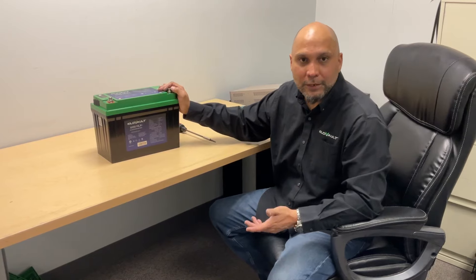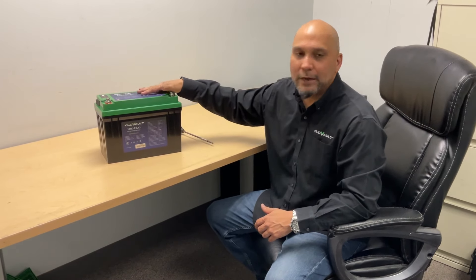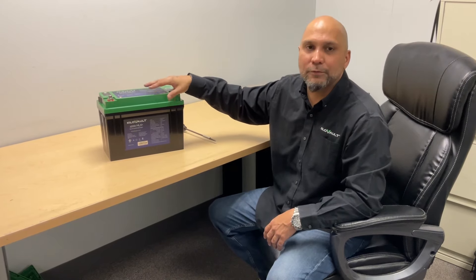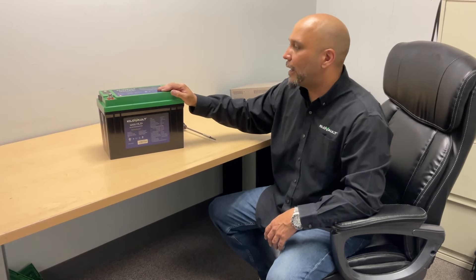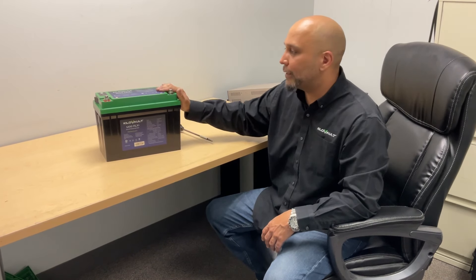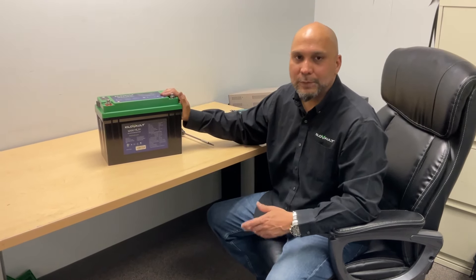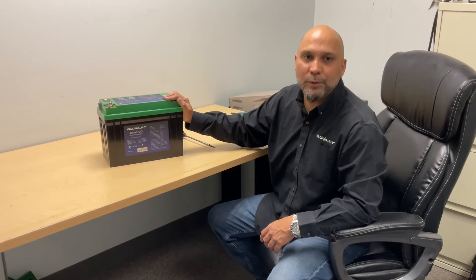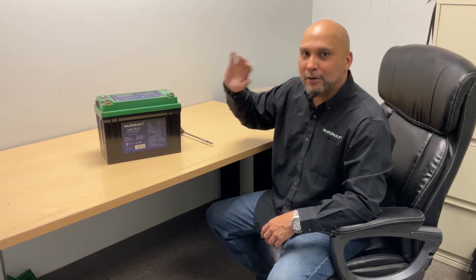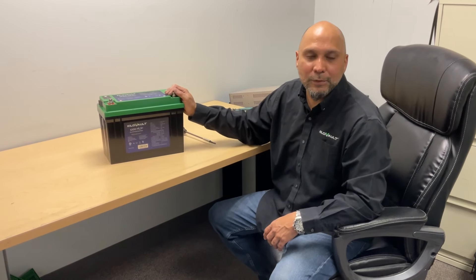The BMS is shipped without firmware, so there are no files written to that BMS. The BMS does not know what it's doing until the firmware is updated. So please watch our video on how to update Kilovolt HLX series batteries so you can perform that firmware update. That's it for me today — Jose, Product Development Manager for Kilovolt.